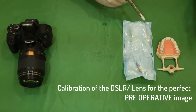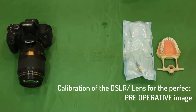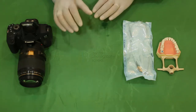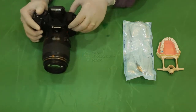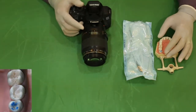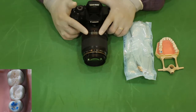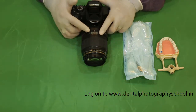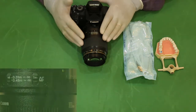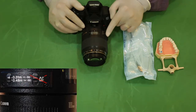We begin with administration of anesthesia. We usually wait 5–10 minutes after administration of local anesthesia for it to act. It is at this point that we will be setting our DSLR and macro lens for the image. I will be recording only a quadrant of the maxillary arch, so I have set my magnification ratio at 1:2. Before setting your magnification ratio using the focusing ring, please make sure that your lens is on manual focus (MF) and not on AF.